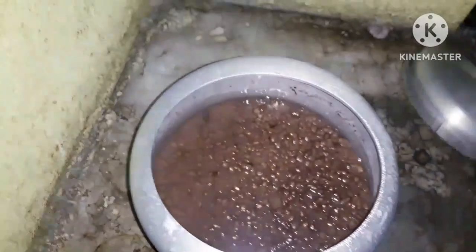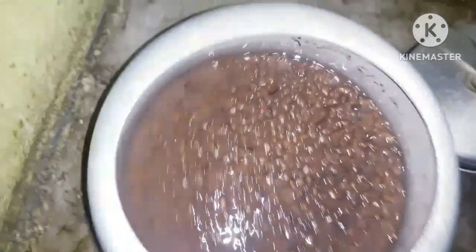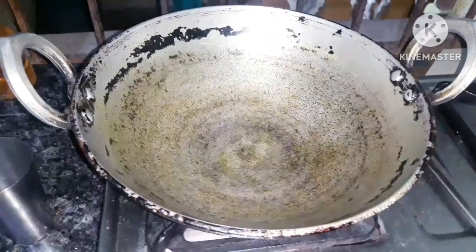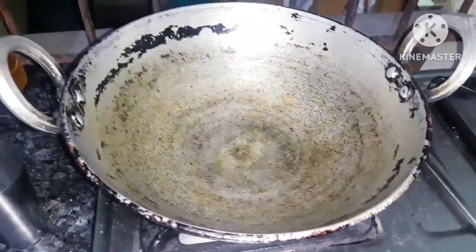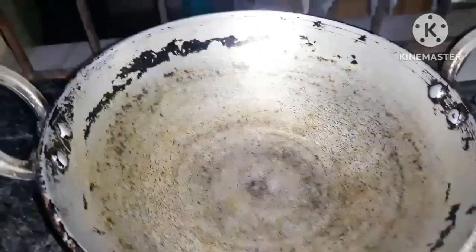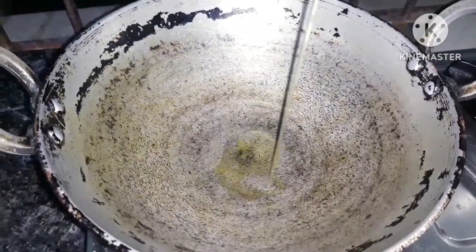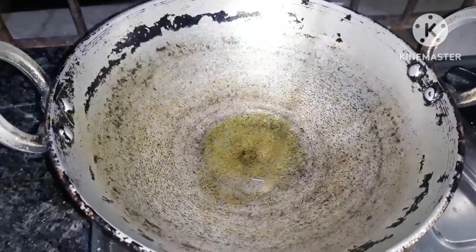We are going to make some fresh bread. This is the quake and we will make some fresh bread. And so this is the quake.